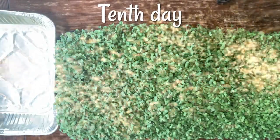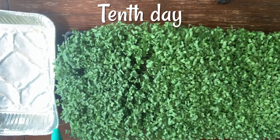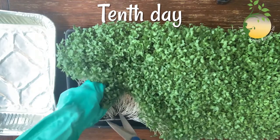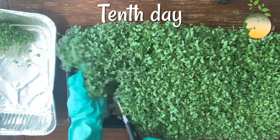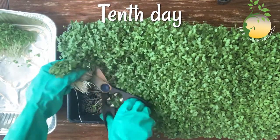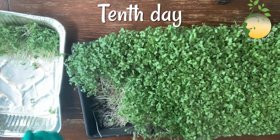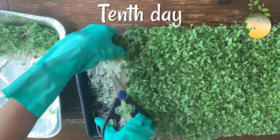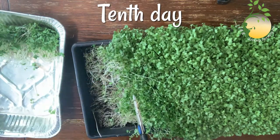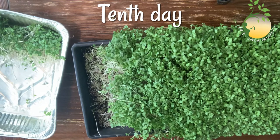My broccoli sprouts are ten days old and they are ready for harvesting. You can add them in a smoothie, or in a salad, or put them in a sandwich. Actually, you can put broccoli sprouts in any dish you want — you don't need to cook them. And I'm gonna harvest my whole tray. You can do the same things.